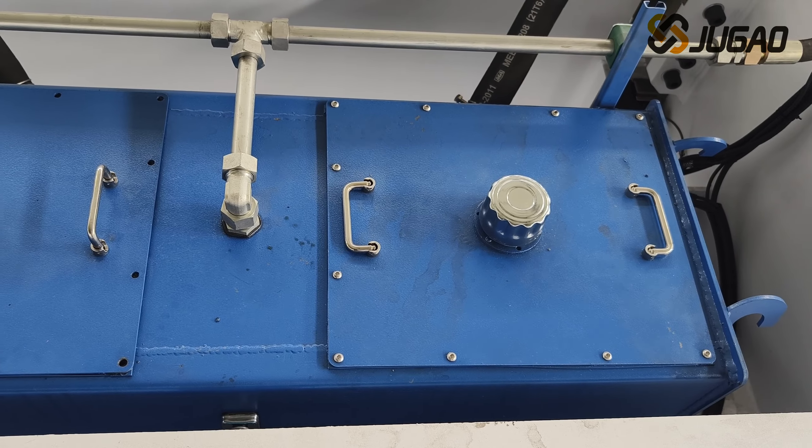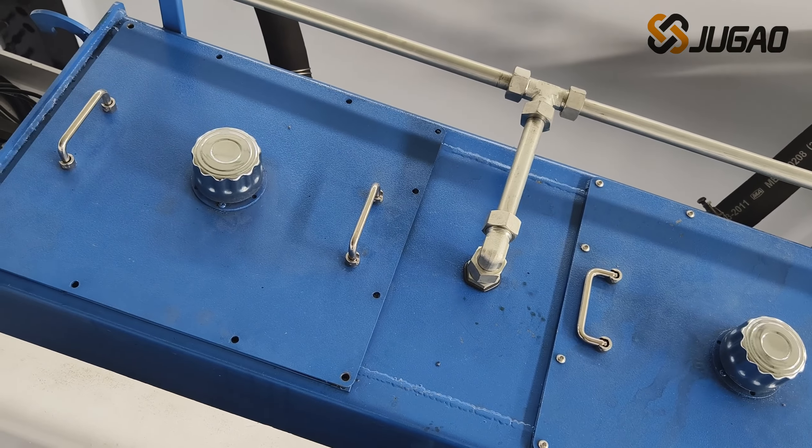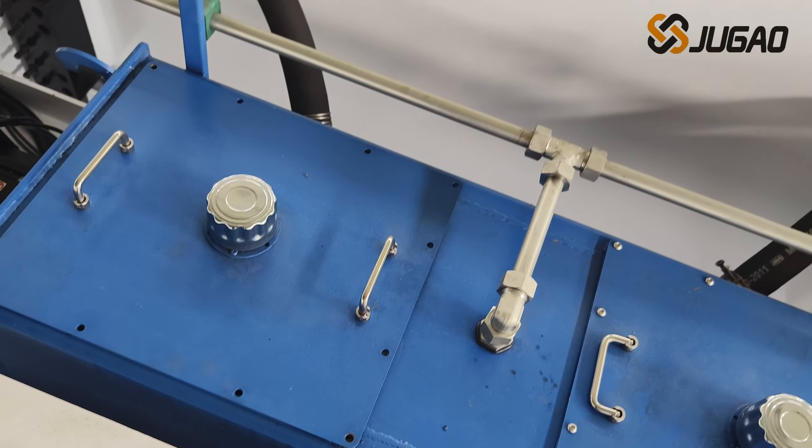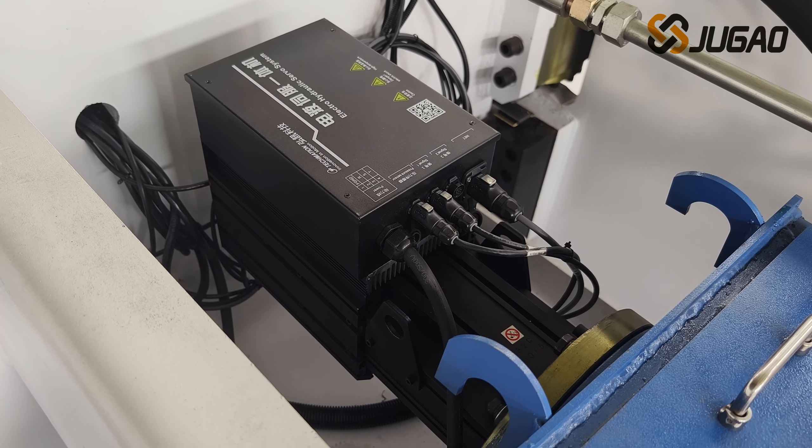The hydraulic section uses Jiao Gao's unique independent tank structure, the new servo pump control system, and precise control of the oil quantity to ensure the accuracy of the machine tool.